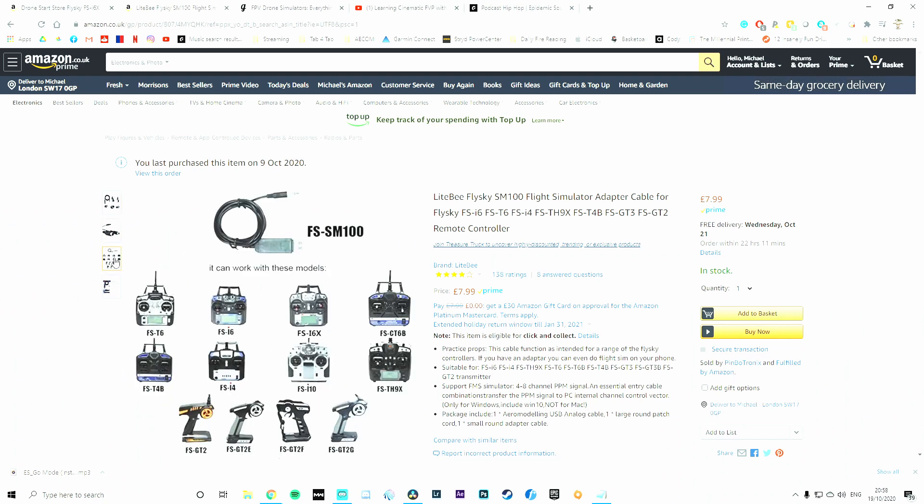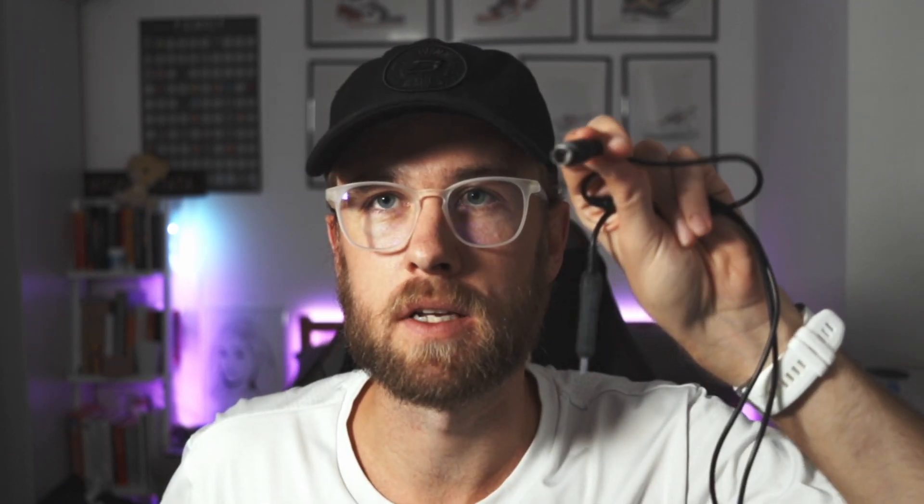The next thing you're going to need is a cable like this to connect everything up together. You're going to need one of these to connect the controller with the simulator — I'll leave a link down below. It's a simple USB on one side and then an audio jack type thing on the other side. This goes into the DJI controller which has that little port. Other controllers will have a little adapter that has a female port, and then one of these old school connectors that plugs into the back of the transmitter.